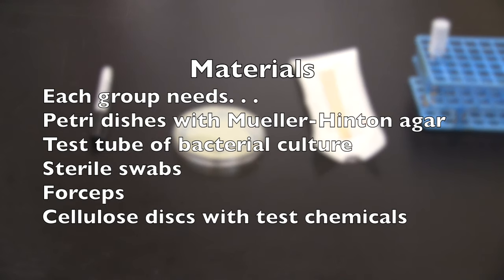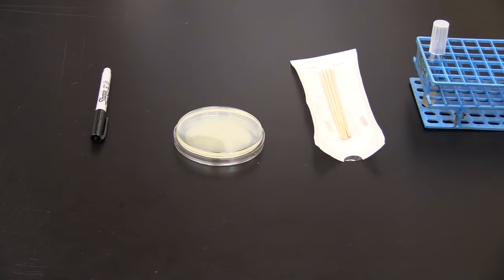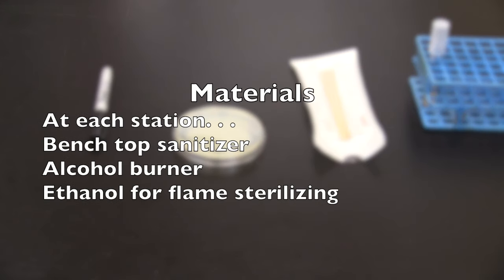You will need the materials listed here to conduct the Kirby-Bauer assay. This next list shows the materials available at each station.